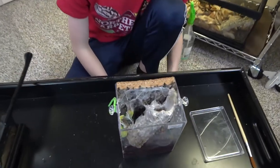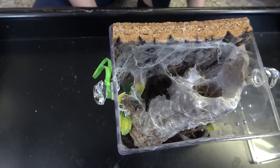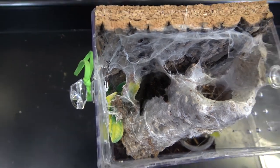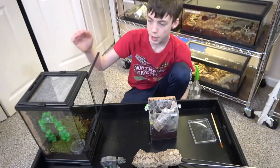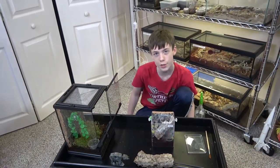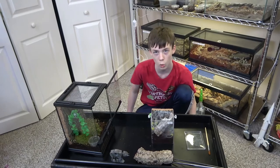The species of the tarantula that Darth Maul is, is a very fast, bolty, and defensive species, so I'm not going to hold Maul or put it on the table. What I'm going to do is transfer it into this bigger permanent enclosure and try to get shots during and after the transfer so you can admire Maul's glory.